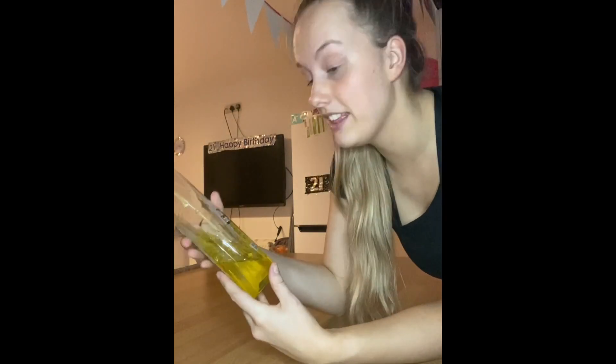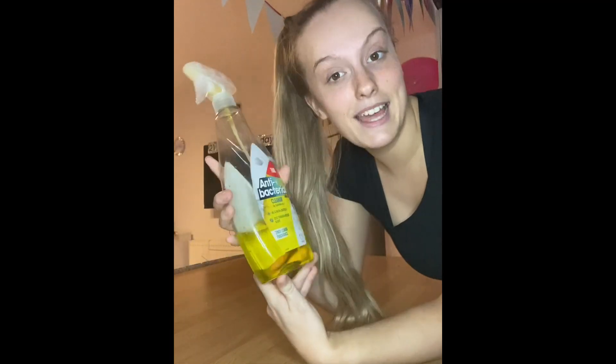Now we've wiped down the surface and it's smelling all fresh and clean — I think it now smells like a zesty lemon fragrance. We are going to take the rubbish we've collected into our hands, put it into the bin, and then take the bins outside to the main bin.